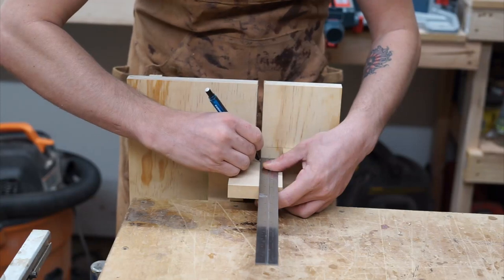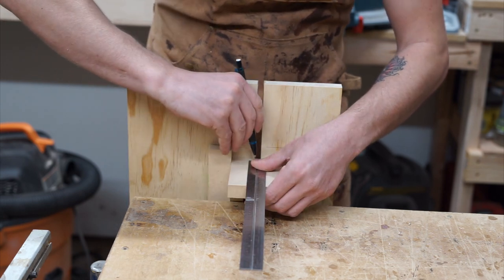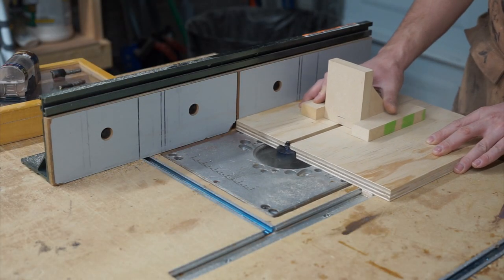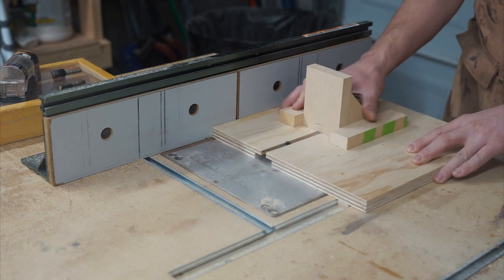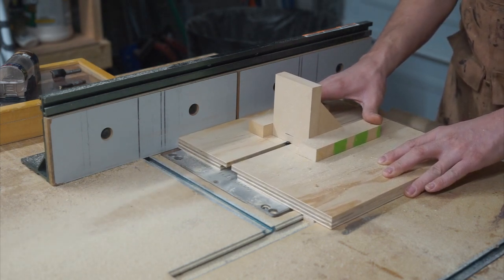Now I mark out the depth for my channel cut. Here I'm using a 3/8-inch rabbeting bit to cut a relief channel in the bottom of the jig, because the top of my chuck was running into the bottom of the jig, not allowing me to achieve the depth I needed for making this cut.